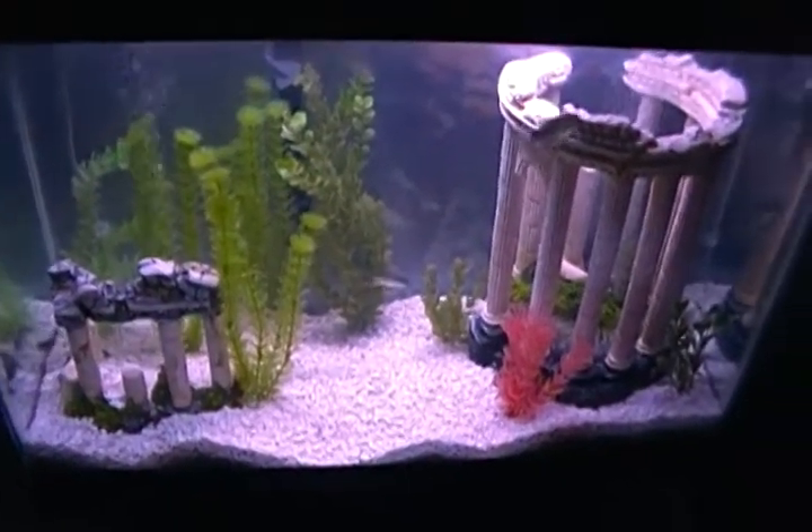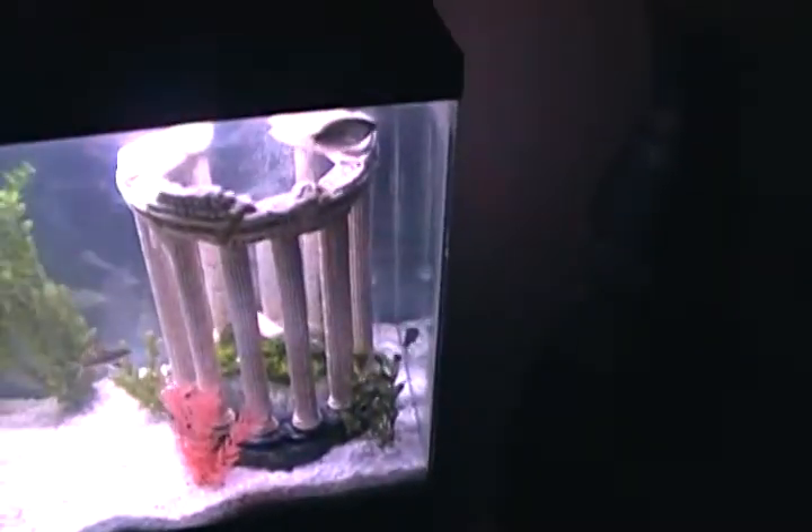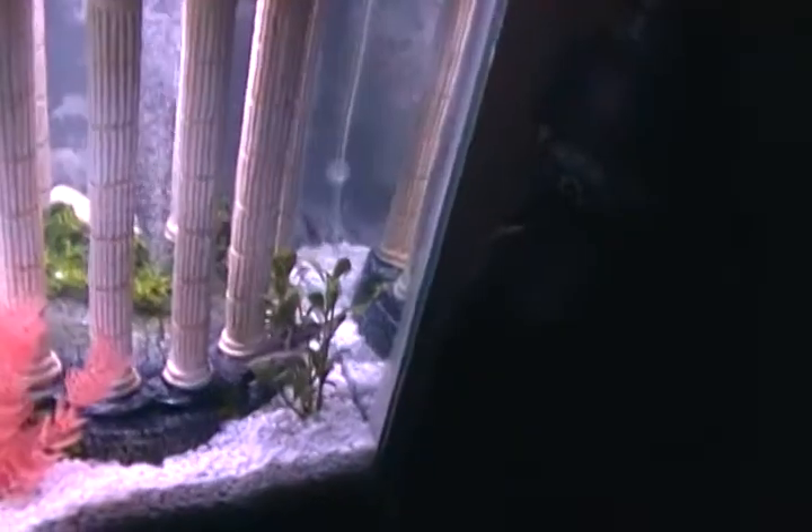Hey YouTube, I'm Tanner again. I'm at my house. Figured I'll do a little review of my current home theater basically. It's really dark in my living room except for the light coming off my fish tank.